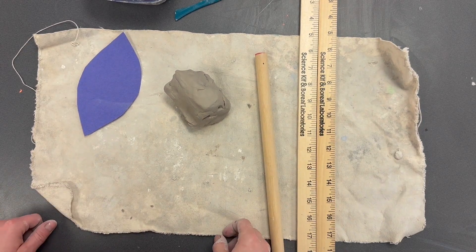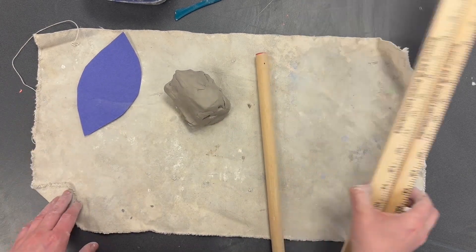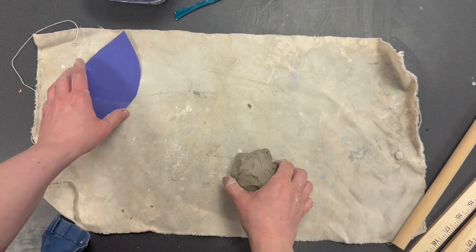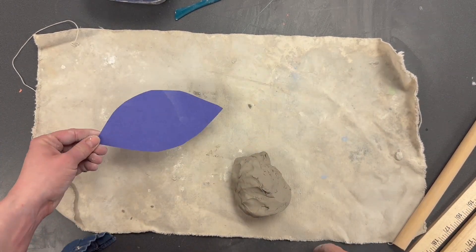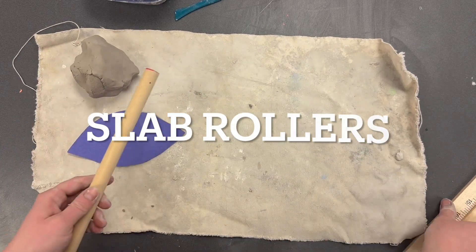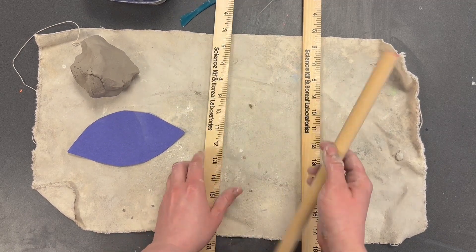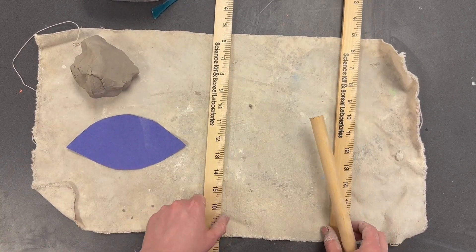Hello, today we're going to be creating a clay dragon eye. You are going to need a few tools. Start with a placemat — this is a piece of fabric so that your clay doesn't stick to your table. You need a ball of clay, an eye tracer (you'll find this in the ceramic center), and slab rollers — two rulers about half an inch thick — and a rolling pin.